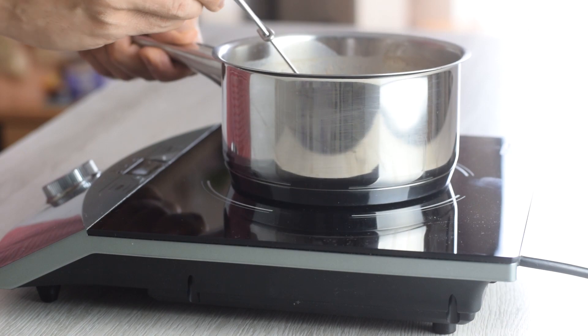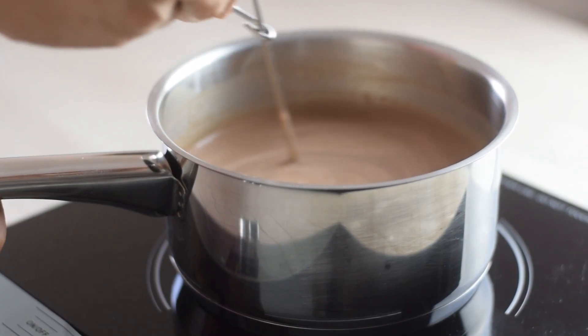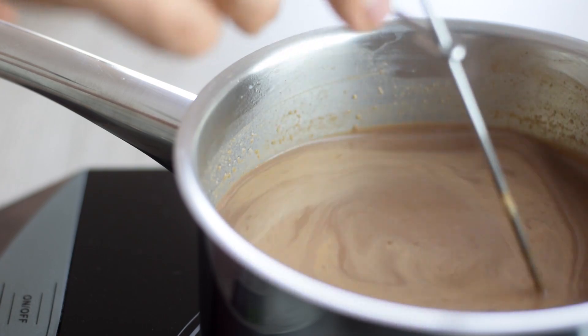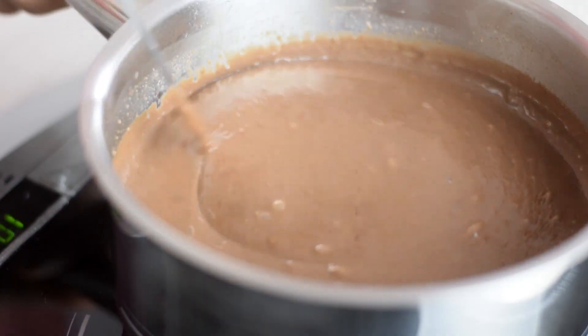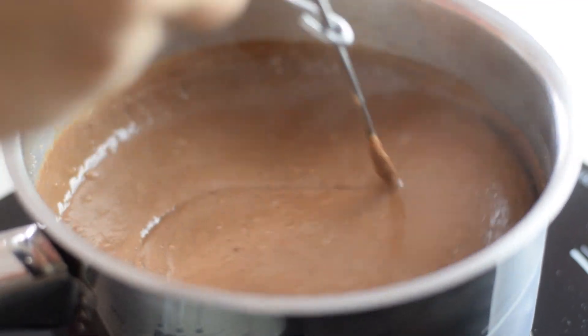Then place the saucepan over medium heat and keep stirring — I do this all the time, and soon the mixture will slowly start to thicken. Once you see it's bubbling on the side, stir for 1 to 2 minutes, depending on how thick you like your pudding.